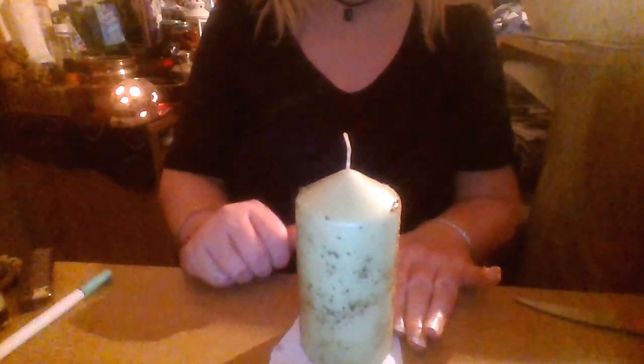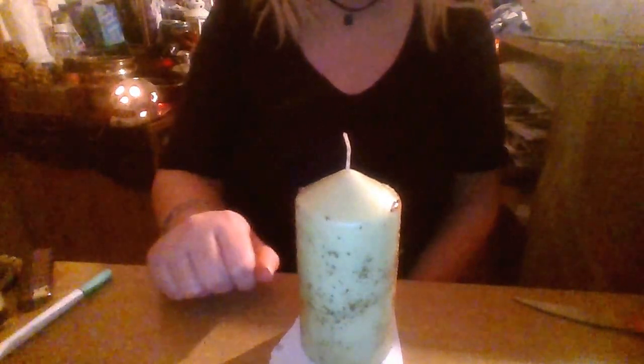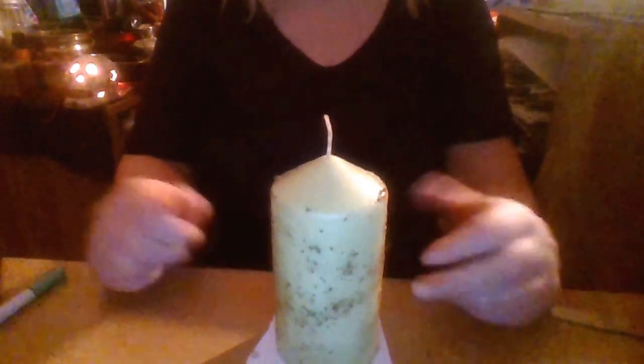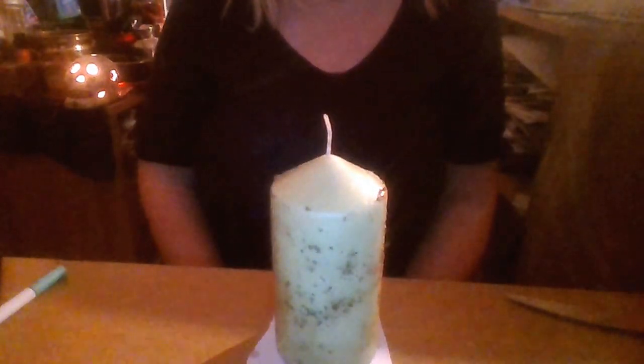Then light your candle. It's a good idea to keep doing this because the more you do it, the more you'll draw money towards you. When you have a statement of intent written in the present tense, it draws that situation to you even more.